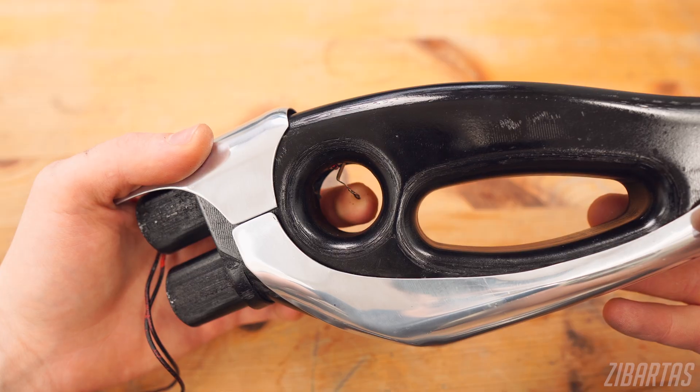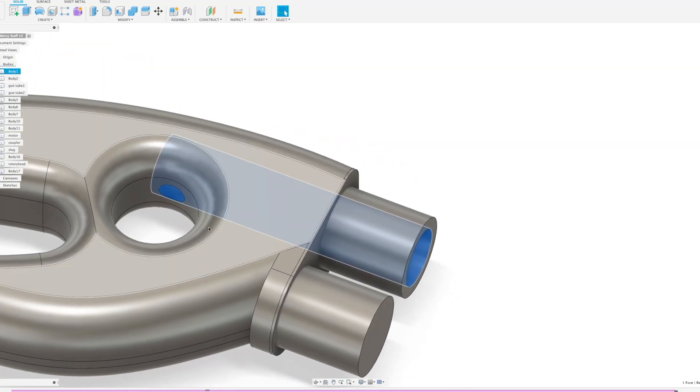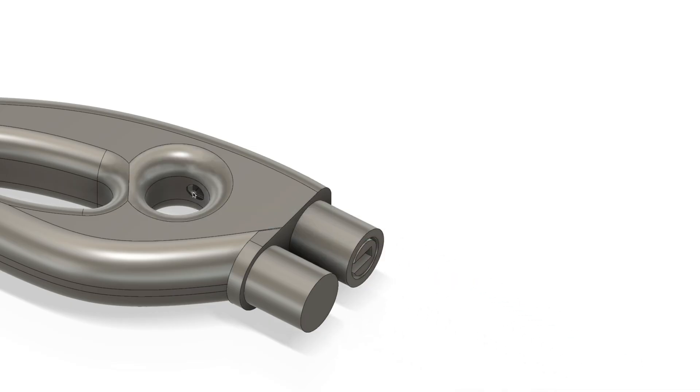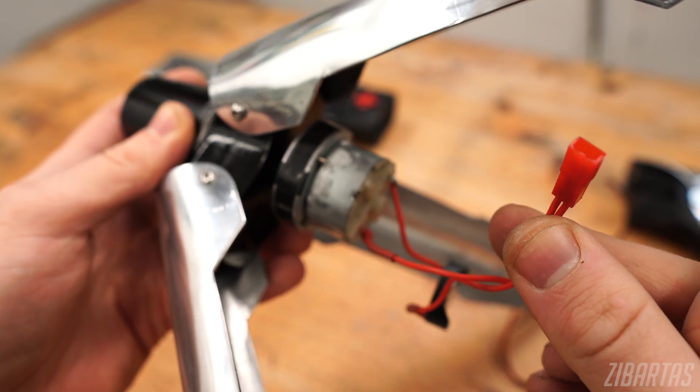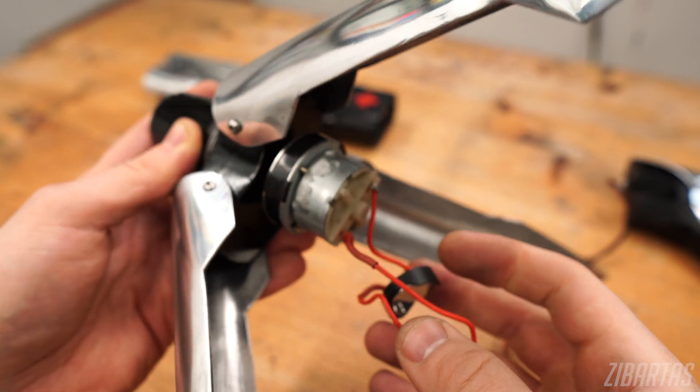This wire just runs to a simple dumb limit switch that I slid into the cavity here. I put it into this muzzle loader thing to keep it oriented properly in the handle. These little connectors make it easier to disassemble the staff or to swap batteries, but they're not necessary — so as you can see, the electronics are super primitive.